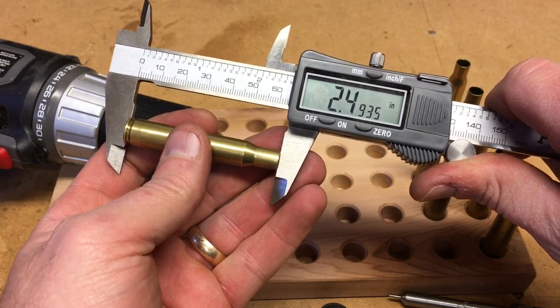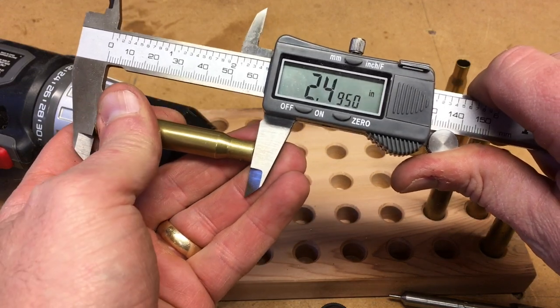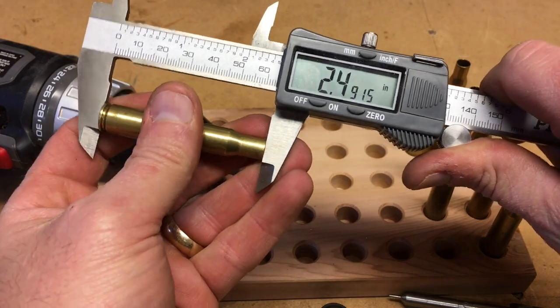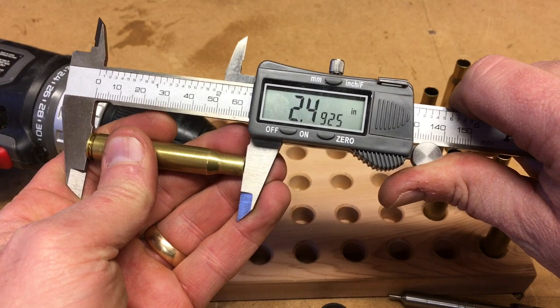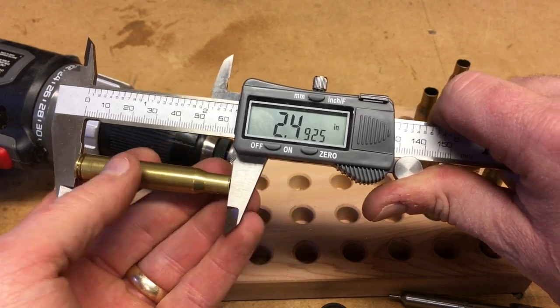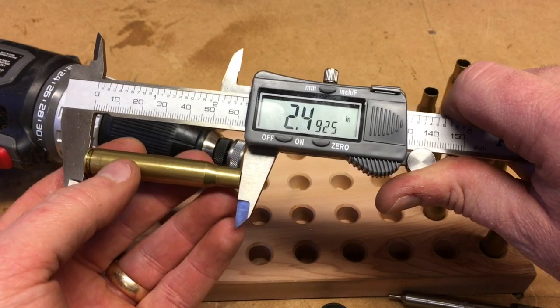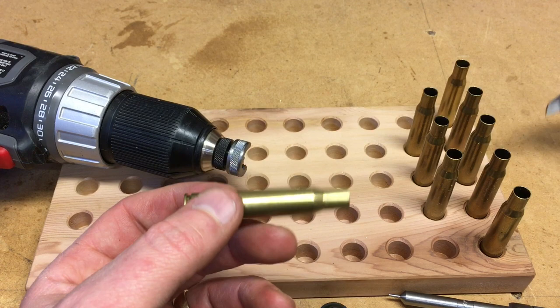2.4935. Let's see — 2.4925. So that's below the specified case length of 2.494, which is fine.